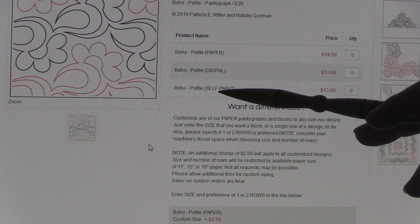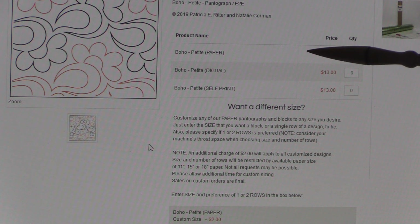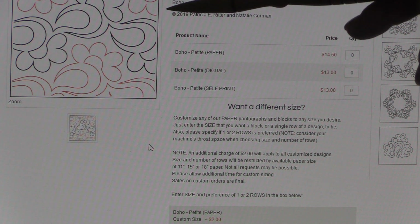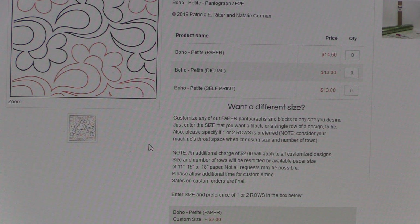The third selection that some of our patterns have is called a self print. If you purchase the self print, you'll see that it's less expensive than one of our paper patterns, and you would print it at home on your own paper. One important thing to know: some of our designs are quite large — 12, 14, 16 inches high — and those are obviously too big to be printed on a home printer, but many of the smaller designs can be printed at home.